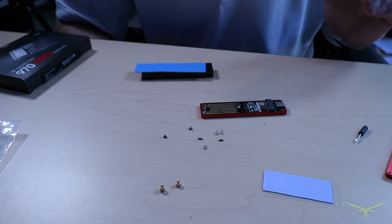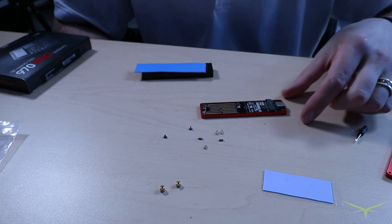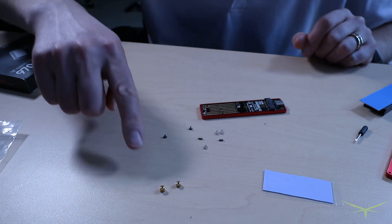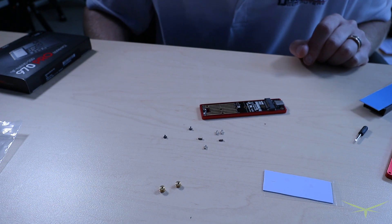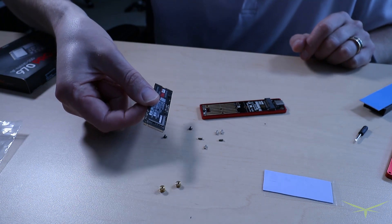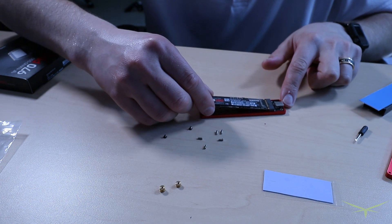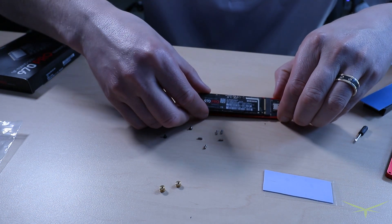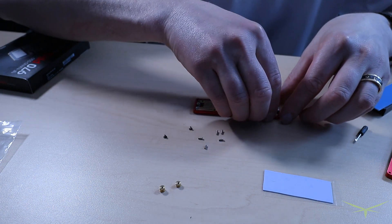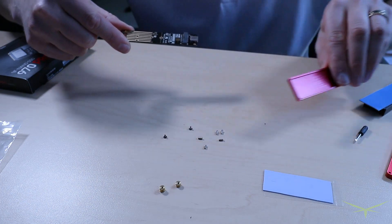I got this adapter straight from China, no instructions and nothing online. I tinkered with it for about an hour and I think I've got it figured out. These two standoffs are for different, smaller size M.2 drives. This is the largest size the adapter can accommodate, as you can see — it goes right up to the end. The adapter itself is not attached to the case at all.